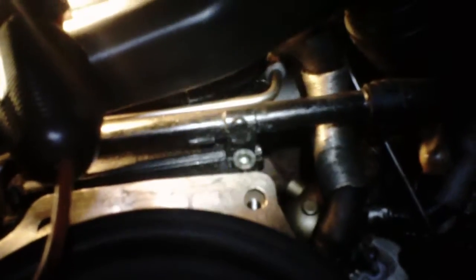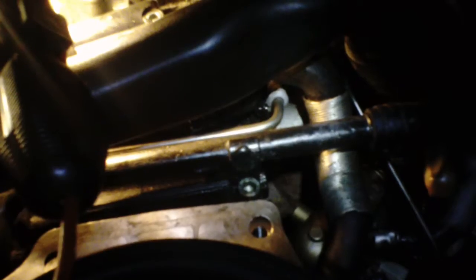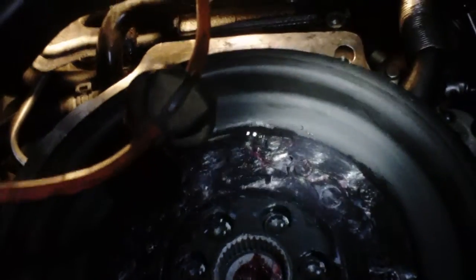Hey, what's up? Had to change the cameras, hope this works. A quick tip on this 2006 Volkswagen Jetta 1.9 TDI turbo diesel — putting a new dual mass flywheel in the automatic.